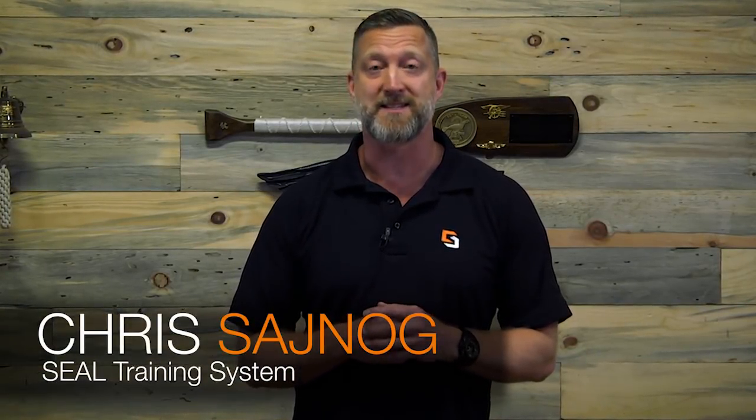Hey guys, Chris Seinog here, founder of the SEAL Training System. In this video, I'm going to teach you how to use an advanced focus string. Let's go ahead and get started.